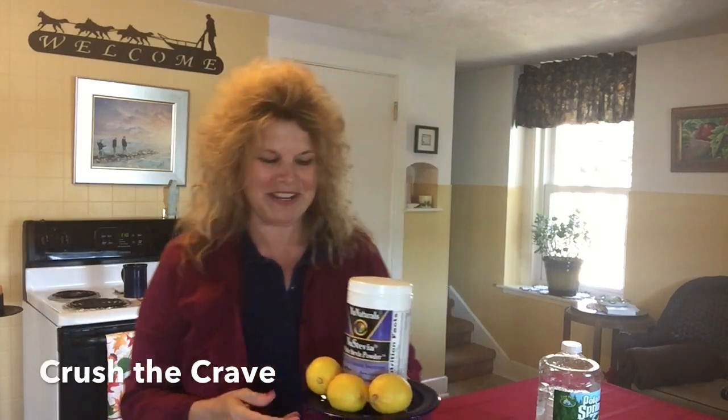Renee here, hanging out in my kitchen, author of Fixing My Fattening Life and creator of Crushing the Crave.